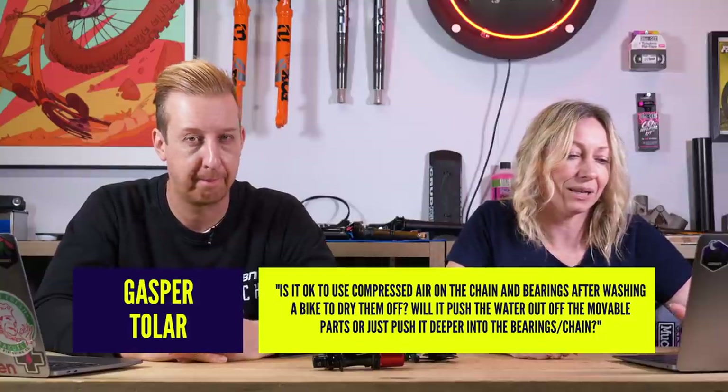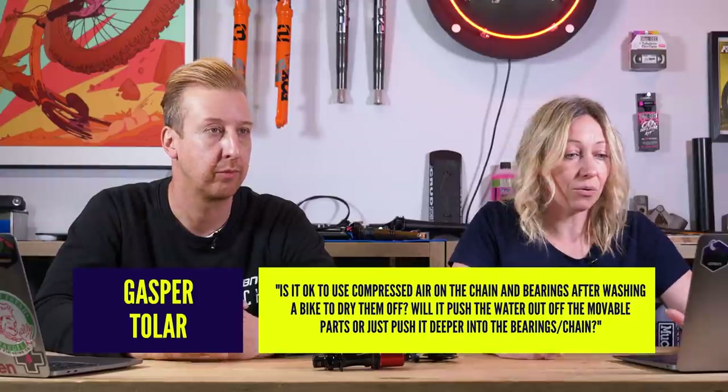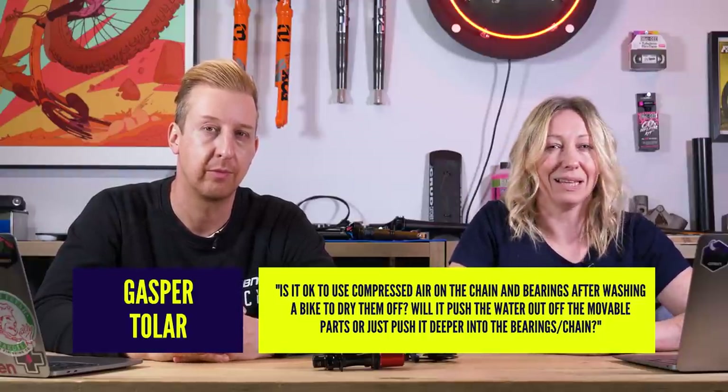From Gaspertola: is it okay to use compressed air on the chain and bearings after washing a bike to dry them off? Will it push water out of moving parts or just push it deeper into the bearings? You can use compressed air on the chain — that's not really a problem. You just want to avoid getting it in places like your bearings because that can force out the grease. We see World Cup cross-country mechanics doing it all the time, but they change the bearings after every ride so it makes no difference. Your sealed bearings have nice seals to keep the grease in — if you flush it out with a jet wash or air, it's not going to do any good.